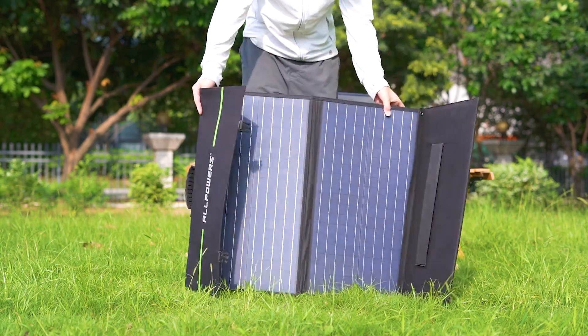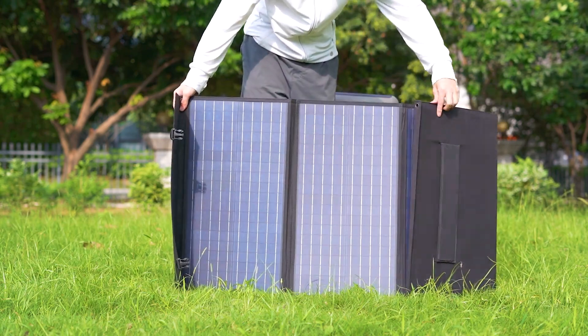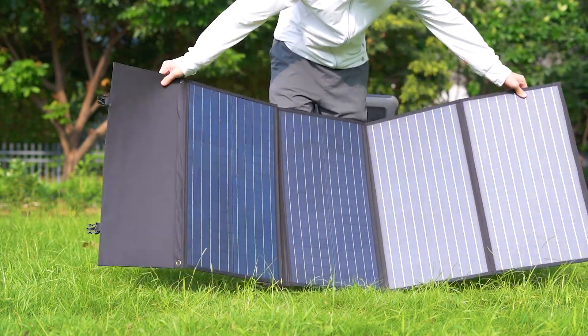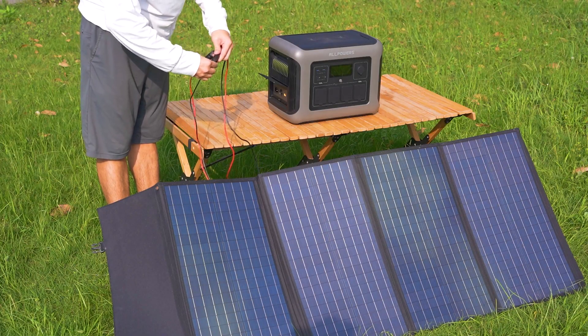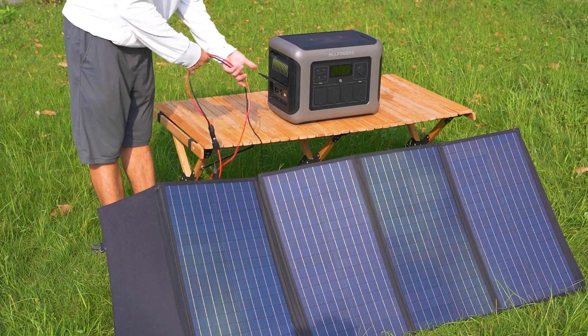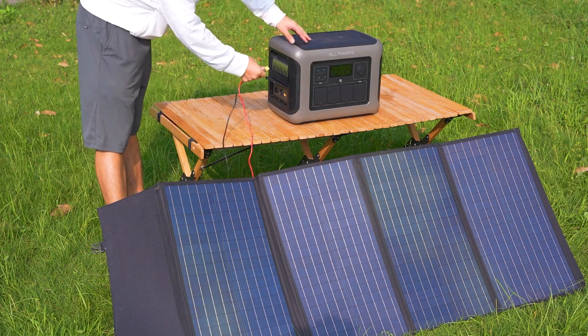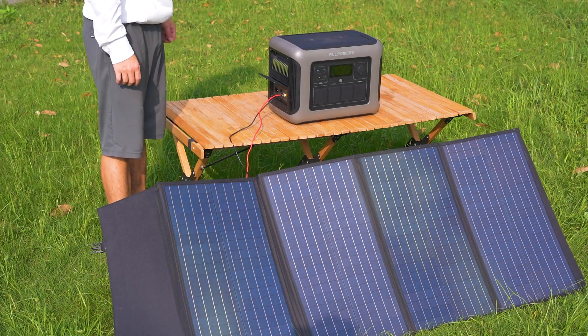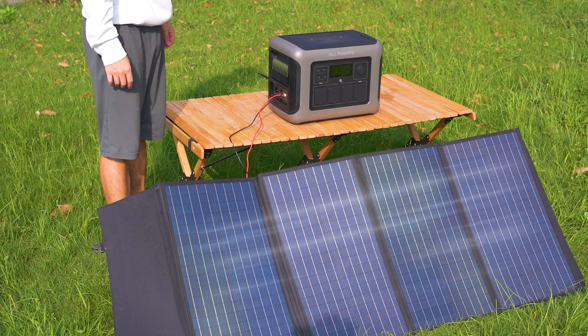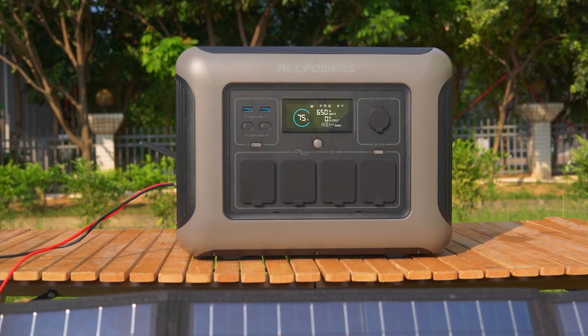The R1500 is a solar generator with a solar charging port, allowing it to be charged using solar panels. This enables you to harness clean, renewable solar energy while outdoors. As long as direct sunlight is available without shadow coverage, it's particularly useful for outdoor adventures, camping, or emergencies. The solar input has a maximum capacity of 650 watts, providing significant power.